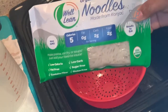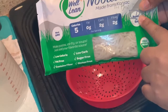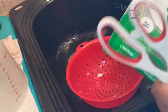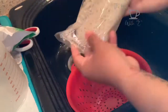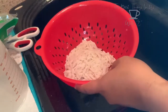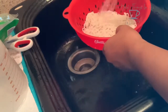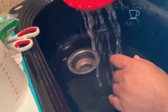Here is my keto spaghetti — it's by Well Lean and has five calories, zero fat, two carbs, and two fiber. These are called konjac noodles and they are very good. You just cut it open, rinse it out, and fry it like the directions say. I rinse them off very well — I think that's a key to any keto noodles or rice. Some people say they have a smell to them; these don't. I rinse them off very thoroughly, sometimes with a little sprayer, and once you rinse them for about a minute they are good to go.